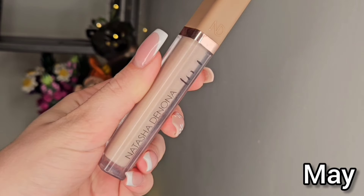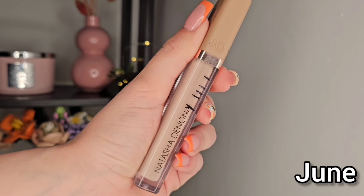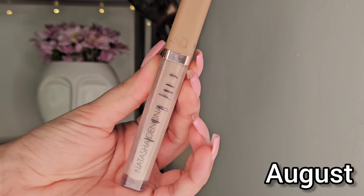Next we have the Natasha Dinona concealer, which I absolutely love, but right now it's just a bit too light for me, which is so annoying, but I want to use it. I'm going to apply just the smallest amount and that should be fine because this is a pretty high coverage concealer as well. It's so lovely — I love it so much. It's the shade N1, and right now I don't want to purchase another one even if I finish it tomorrow, because I know I would buy a darker shade and in like four months I won't be this shade.